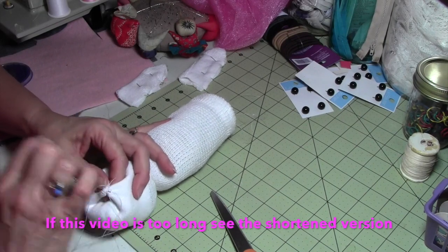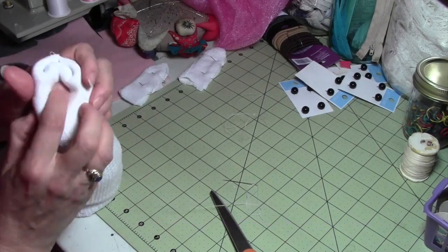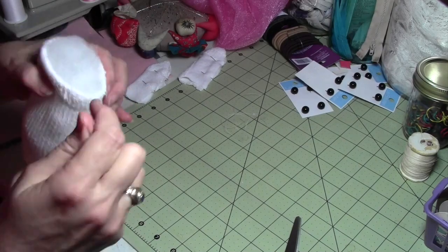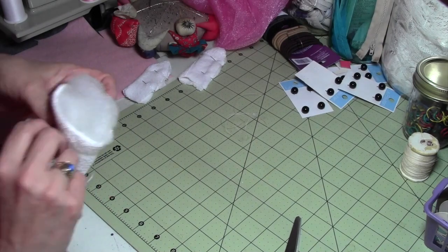I made this video for all the complaints that my last video was too fast, so I slowed this one down for people who need a little more instruction. To form the legs, we're going to stitch from the crotch down to the base of the legs to form two legs.